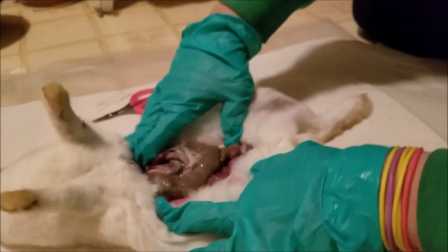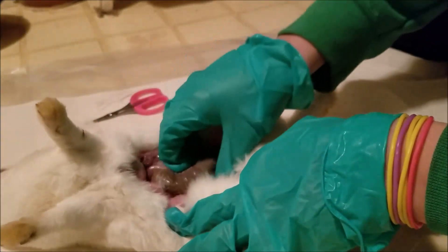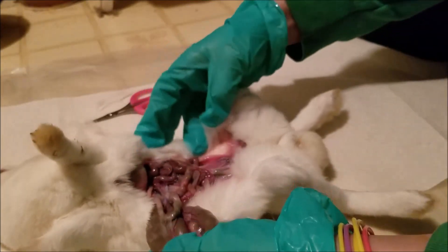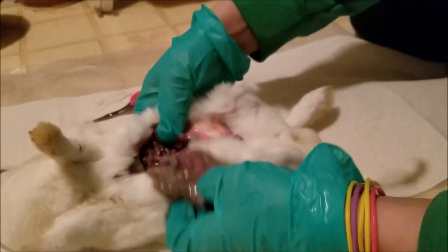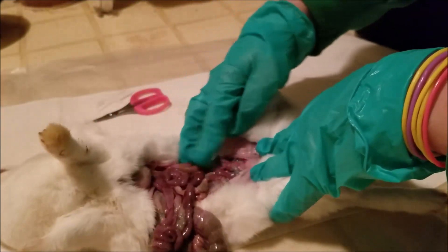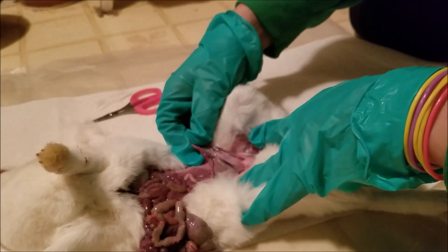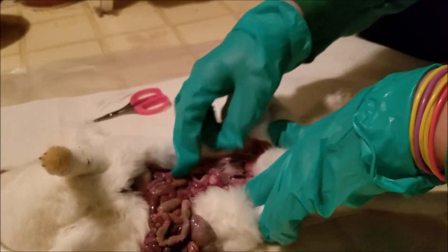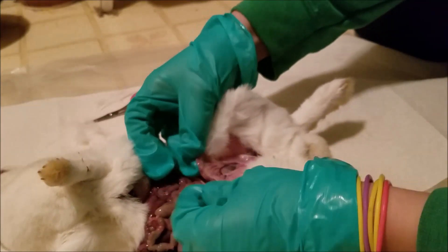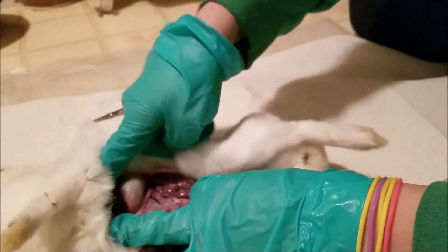So I have the rabbit open. The first thing I note is that she has barely any mass in here. Her cecum looks small but normal. I do see some pellets moving through her intestines. Everything looks like it has good circulation — nothing looks like it died. She was bred about a month and a half ago, and her uterus looks healthy. I don't see her bladder, so she probably urinated when she passed.